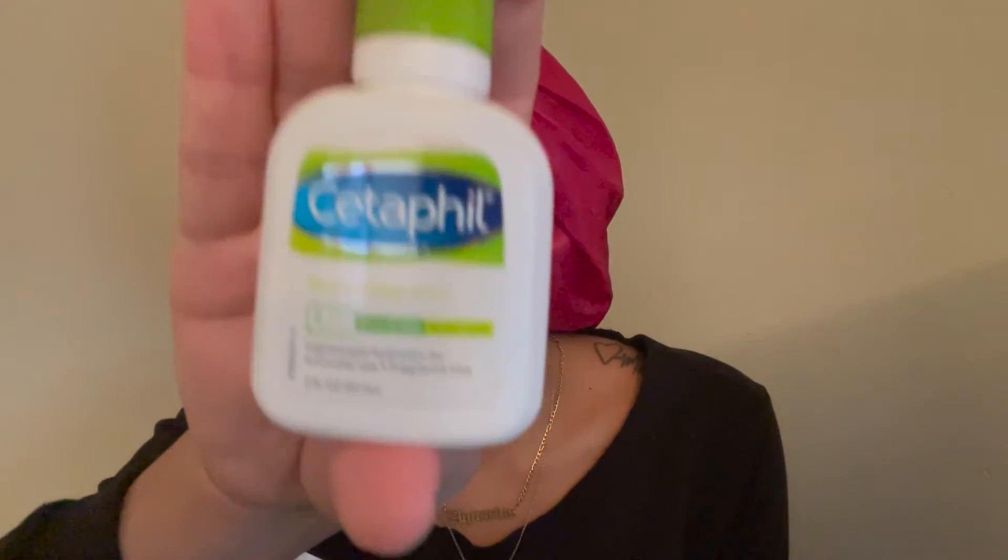Alright, we'll let that dry for a little bit - it doesn't take long. Then we'll move on to some hydration because you can't leave your skin dry - you need to moisturize. I'm using the Cetaphil lotion - this is a travel size because I really don't use it unless it's wintertime, so I have a small one. I use just a little bit - I don't want my face looking oily.